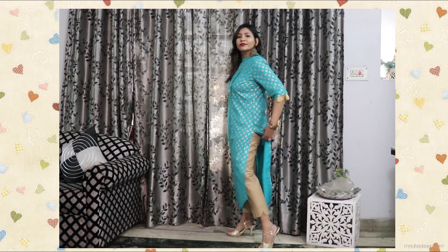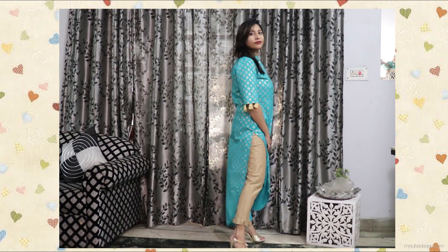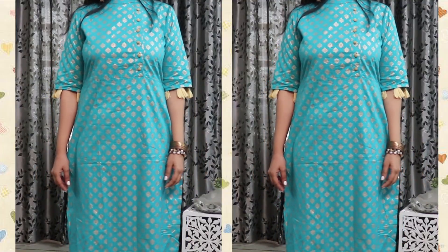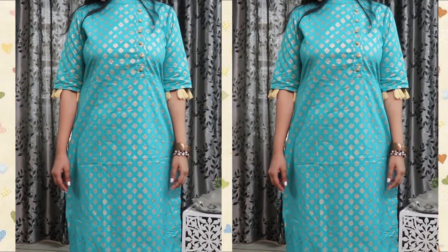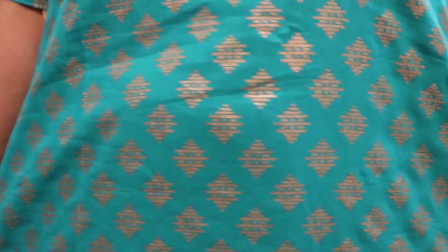It's a calf-length straight kurta with slits at both sides, shorter at the front and longer at the back, giving it a different look. The back has a stylish design element that makes it look really fashionable. The fabric is 100% cotton — though it looks heavy because of the foil print, it is very lightweight and very comfortable to wear.